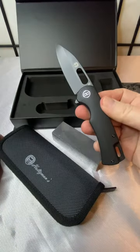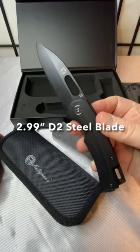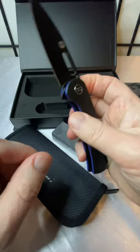This is the Venture Point — 7.69 inches, D2 steel, 2.99 inch blade. It is a liner lock. We've got a deep carry clip, that beautiful blue lining on the back, and some jimping on the spine.